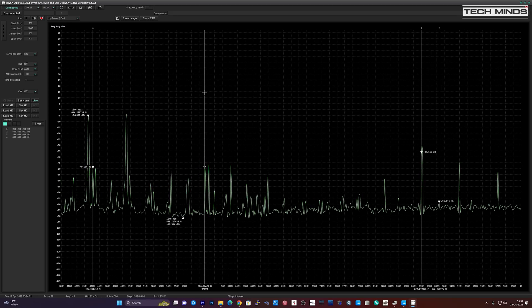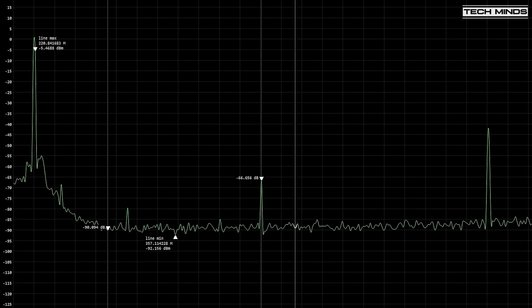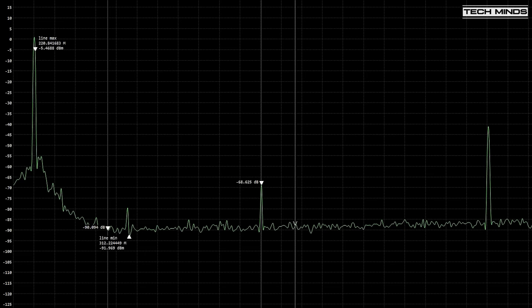At 220 MHz on the 1.25 meter band, we see a harmonic drop of around 60 dB, so that's great - at least one band has a fairly clean output. Although look at that second harmonic, it looks suspiciously high.